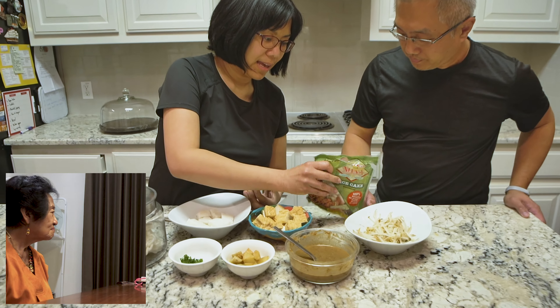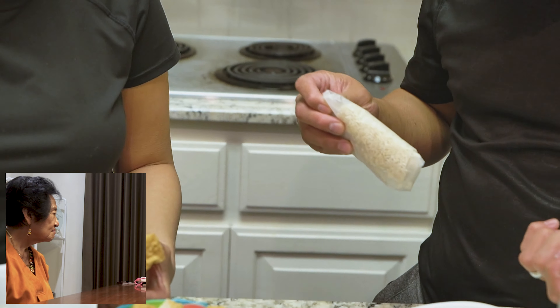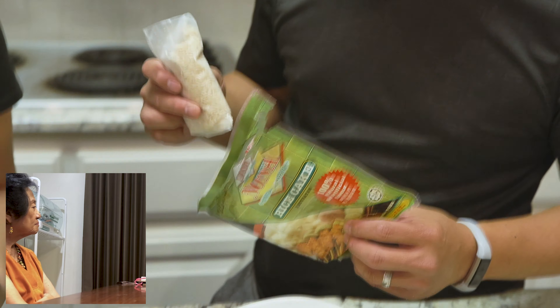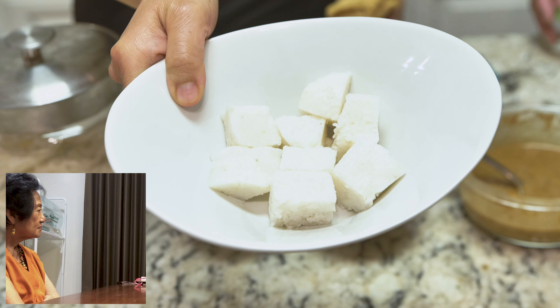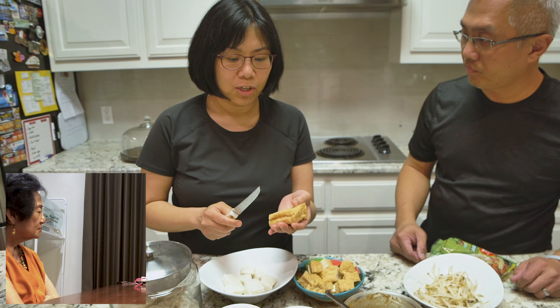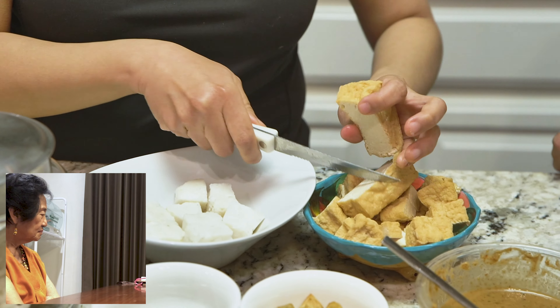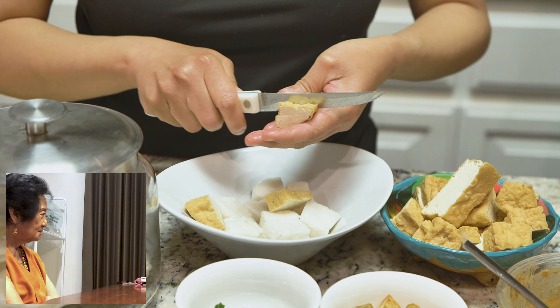Now I'm going to show you how to make it. First, since we are in America, we don't make our own lontong or rice cake, so we bought this packaged one. We just boil it in water for 60 minutes, then put it in the refrigerator, then cut it like this. I'm going to show you how to cut the tofu — they cut it in smaller pieces, just like the person who sells it from the cart.